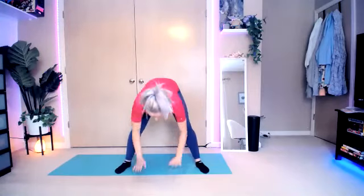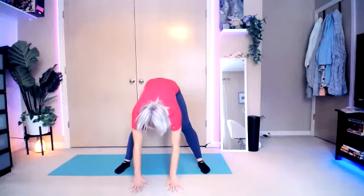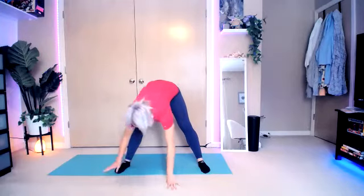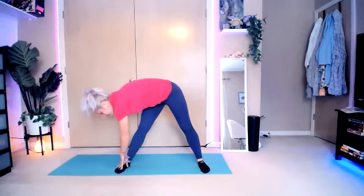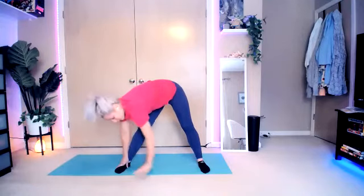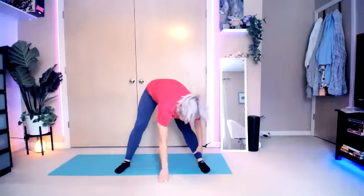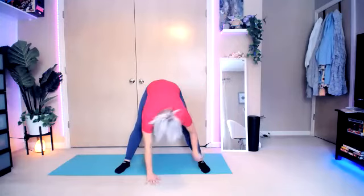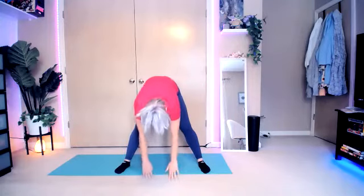Lift those toes, weight in the heels. Place the hands down on the ground. Straighten the legs if you can. Walk those hands over to the right foot, back to center, over to the left, and back to center and slowly roll it up.